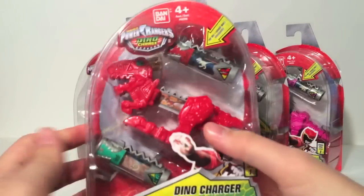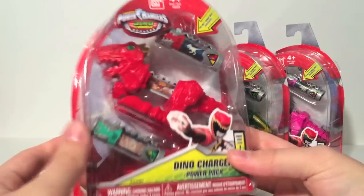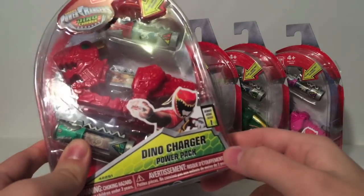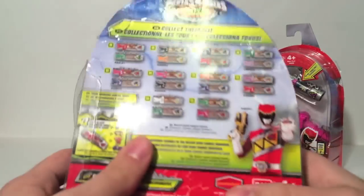These Power Packs each come with two Dino Chargers and a Mini Dino Zord. It does not come with three — there's a little placeholder cardboard piece in there, not a third charger. So you get two Chargers and you can actually try it out in the box. You get Dino Charger Red Ranger here — Dino Charger Power Pack Series 1. The packaging is basically the same with a different plastic insert in the middle.